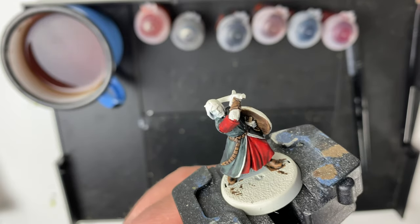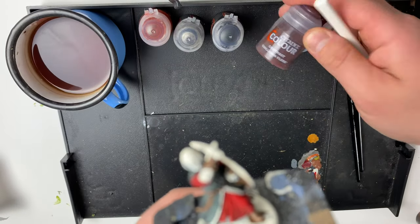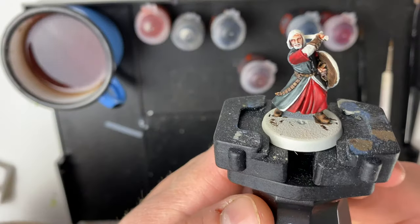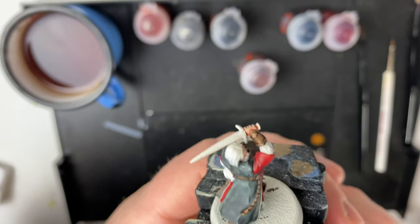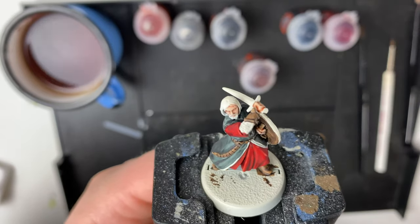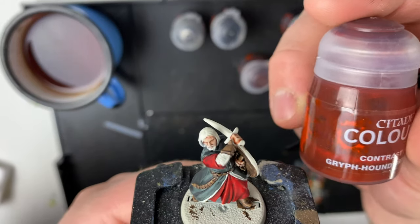The next part we're going to be painting is his face and his arms, which is going to be with Gulliman Flesh. With the Gulliman Flesh applied to his face and his hands we can see that this character is starting to come alive. Then we are going to go for the hair and the beard, which is going to be with Griffhound Orange.